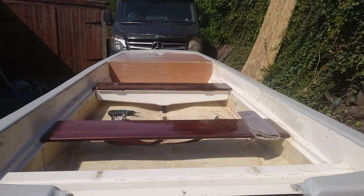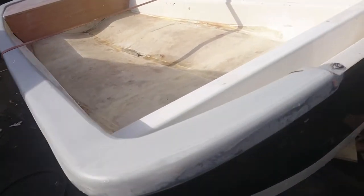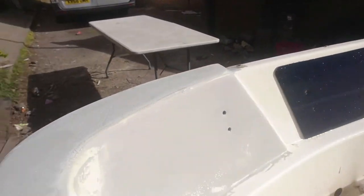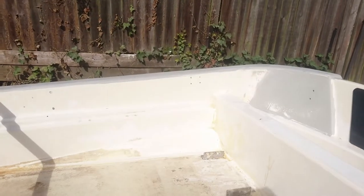Thanks for watching guys, hit the like button. Let me remind you where I was up to last time — I'll show you that slide. It's disgusting. You can see I've made a bit of progress on the back here — a little bit of sanding on the grey, and all that's sanded down. Just giving it a quick rinse and washed it all down, and then obviously that side.